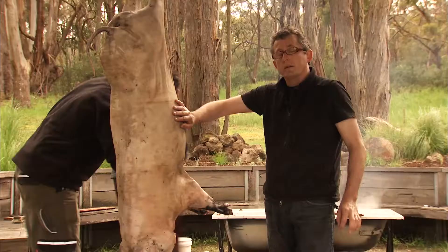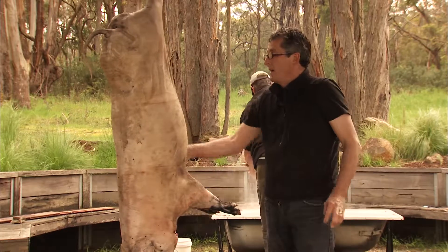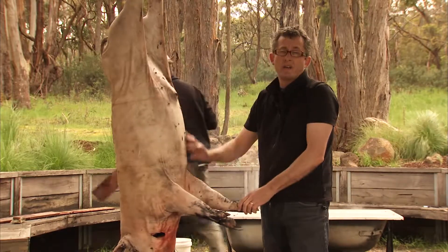Now we're just going to wash down with a light bleach mixture — about a cup and a half in a bucket of water — and we'll wash the pig down, ready to eviscerate.